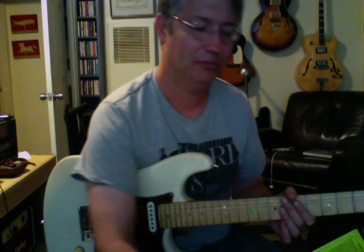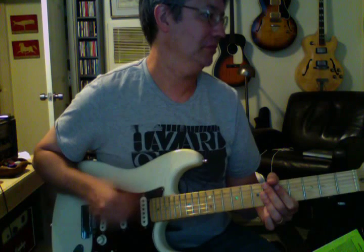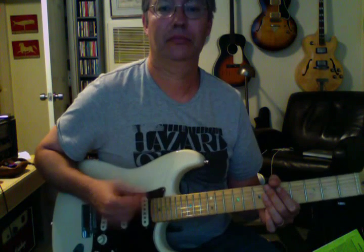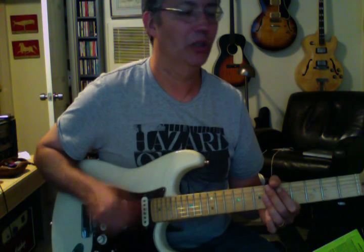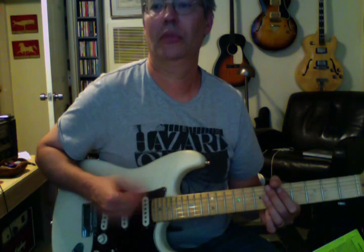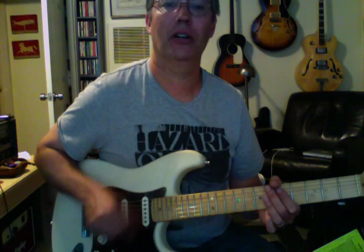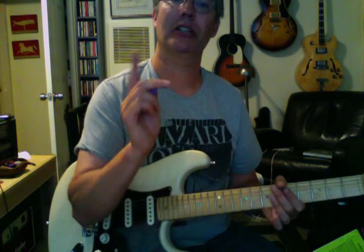Now we're going to do the same thing with a click. I set the click at 92. You could go slower if you want — down to 80, 78, somewhere in there. You might want to set your click to eighth notes because at 70, 75, 80 there's more space in between the notes.